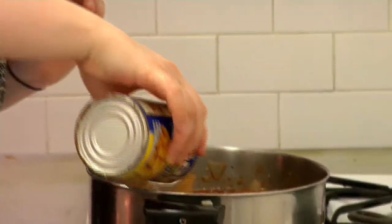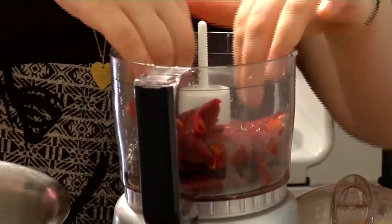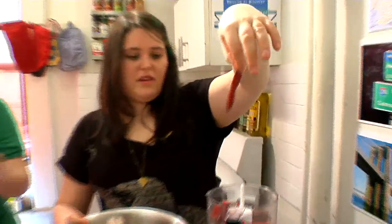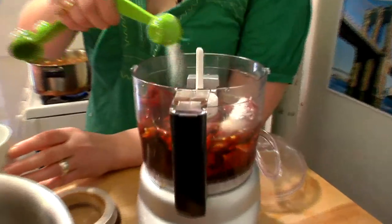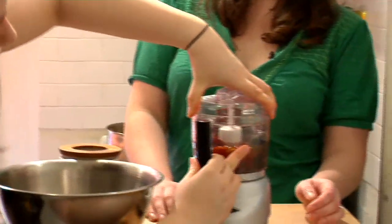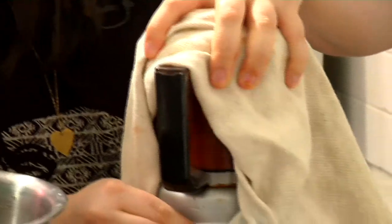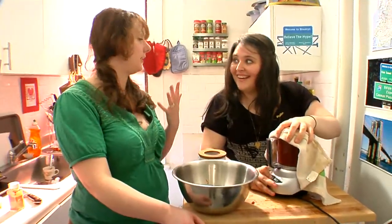We're going to take the soaked chilies and blend them up in the blender. You'll want a fair amount of that soaking water too — now they're easy to blend up. The spiciness of this water is making my eyes water right now. I add salt at this point because it incorporates really nicely — a full teaspoon. Then a blender mishap — do I have chili paste on my face? That was blinding.